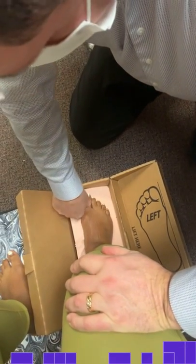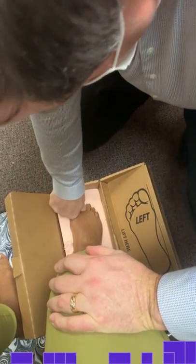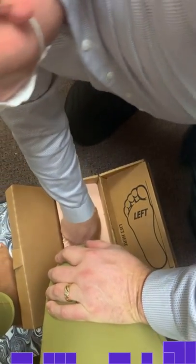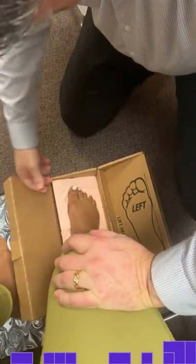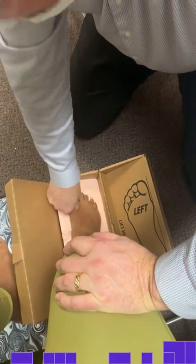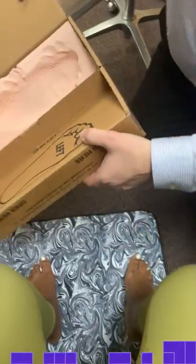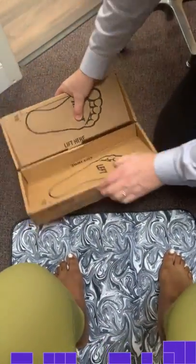Now it's going to feel strange with your big toe going in and the rest of your toes. Okay, all right, that looks good. Now I'm going to have you lift straight up. Perfect — look at that, big foot y'all! Looks like a good cast. Now we're going to do the same with your left.